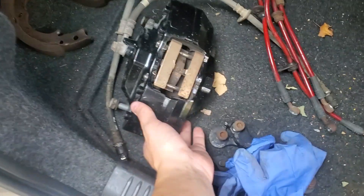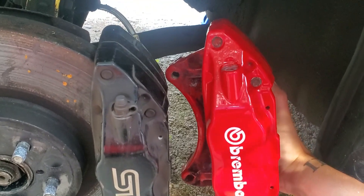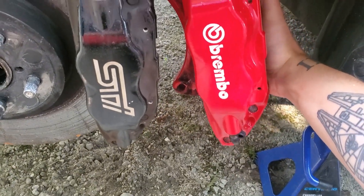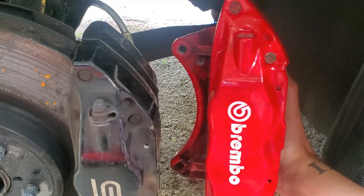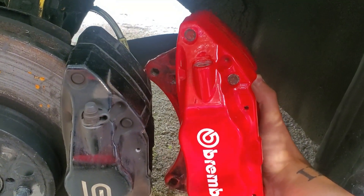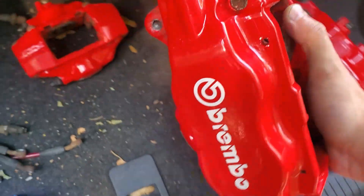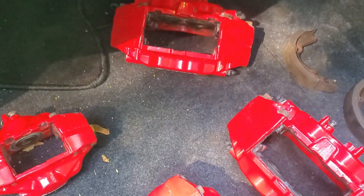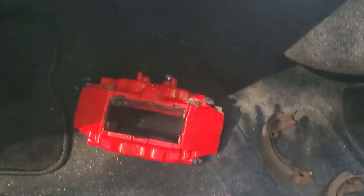I've got some newer 2017 STI Brembos here — those are the rears. If you take a front one and compare it to the black one, holding them side by side you can tell for the most part they are pretty much the same. I'm holding the wrong side — you can tell by the nipple up top, it's not there, it's on the bottom — this is actually the passenger side one. From the 2017 STI Brembos to the gold Brembos, which were powder coated red, they are identical.